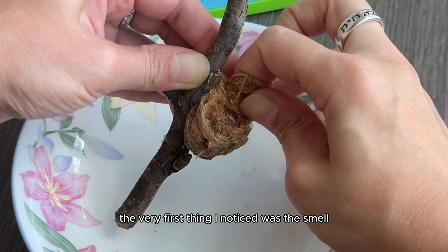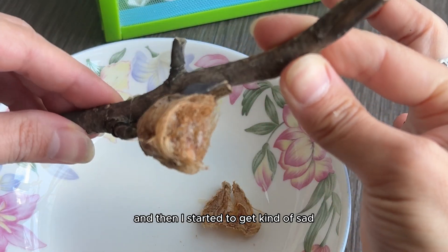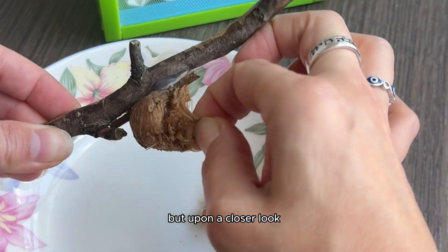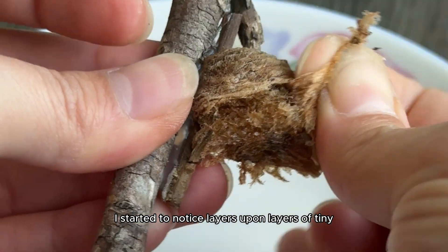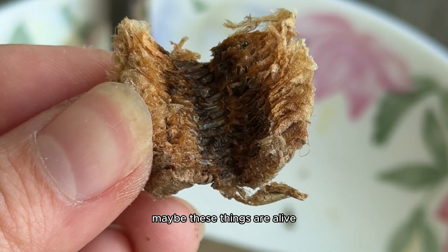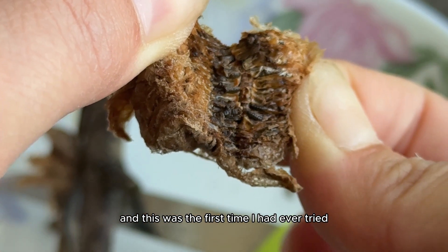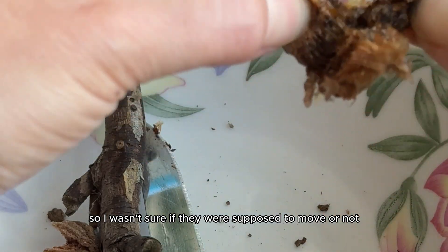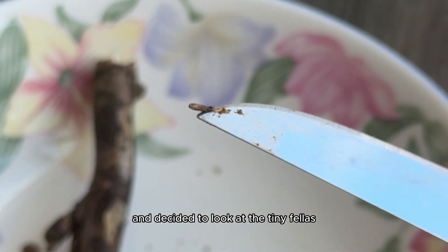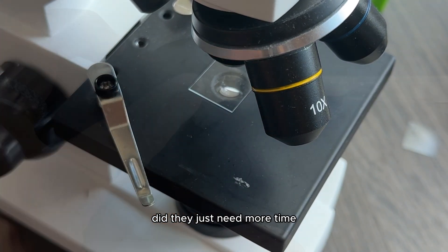The very first thing I noticed was the smell. It smelled raunchy — really bad. Death bad. And then I started to get kind of sad because that hinted that the situation wasn't lively. But upon a closer look, I started to notice layers upon layers of tiny little maggot-like bugs. I thought maybe these things are alive and just need a little more time, but I wasn't seeing any movement from them. Since this was my first time hatching mantis eggs, I wasn't sure if they were supposed to move or not. So I got my microscope out and decided to look at the tiny fellas up close and personal to see what was really going on. Were they alive? Were they dead? Did they just need more time?